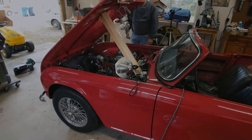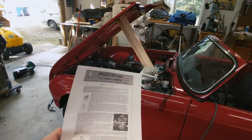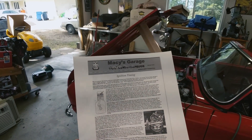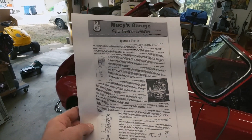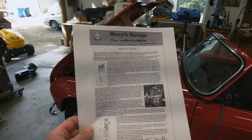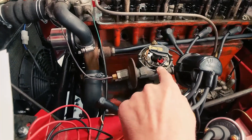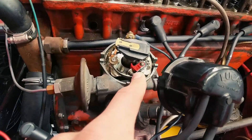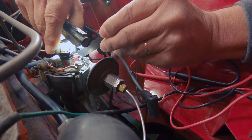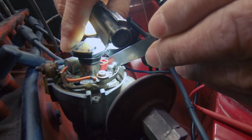Today we're going to be setting our timing, kind of getting it initialized. We're going to be using these fabulous instructions printed off from Macy's Garage — I would highly recommend reading them, super thorough — and that's pretty much the process we're going to be following step by step. Step one is we've got to make sure our points gap is perfect: that's got to be set to 15,000. To do that, you stick a feeler gauge inside the points and adjust the position of the plate while it's sitting against a lobe on the rotor.